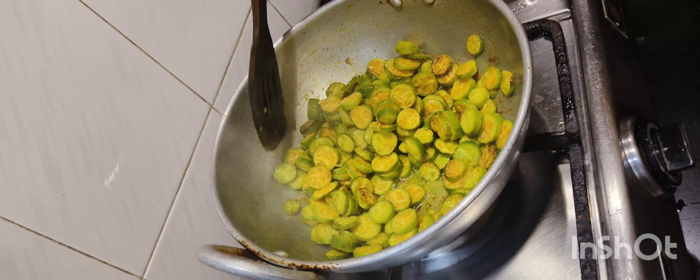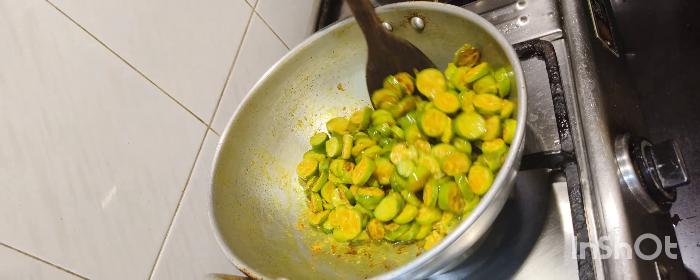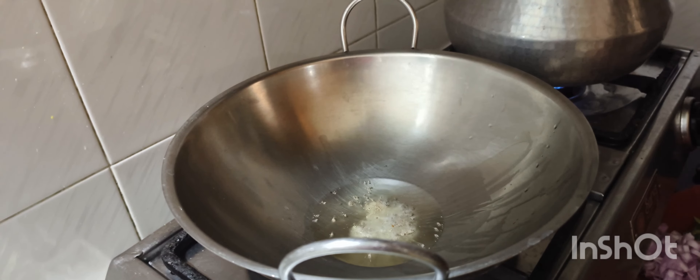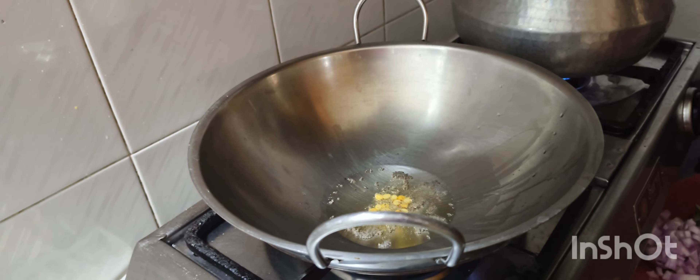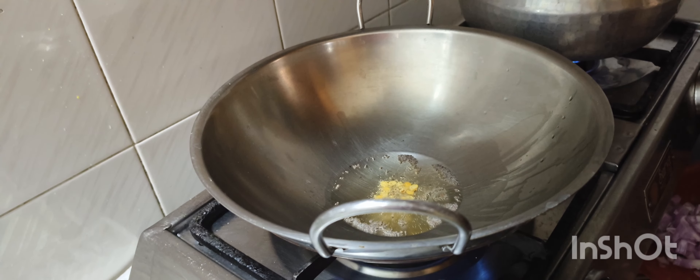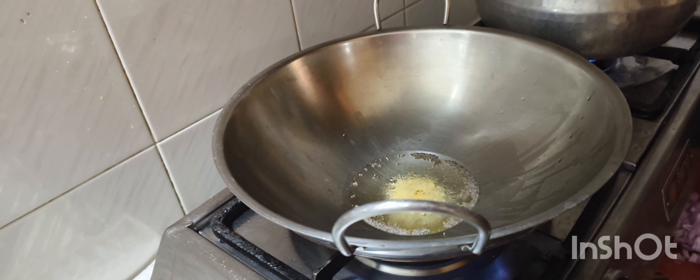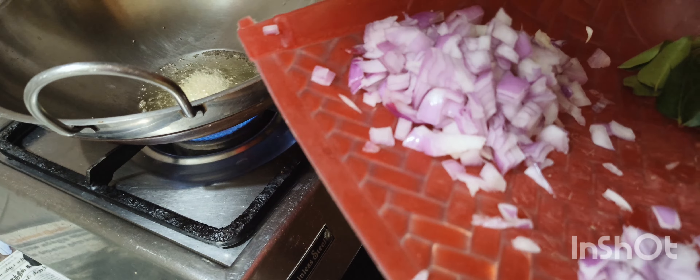I am going to cut and add the Ko-Kai in a pan. Add 2 Ko-Kai in a pan.